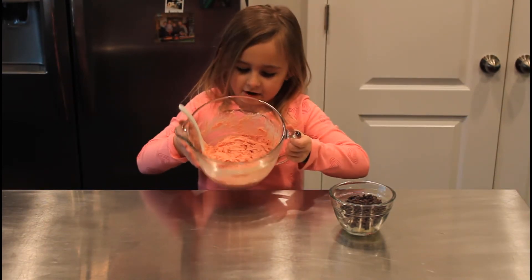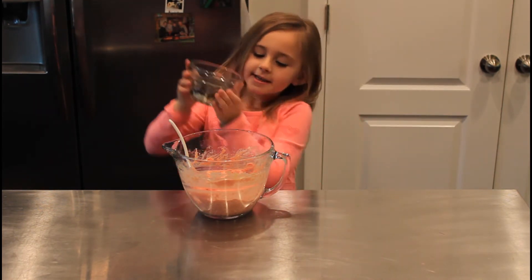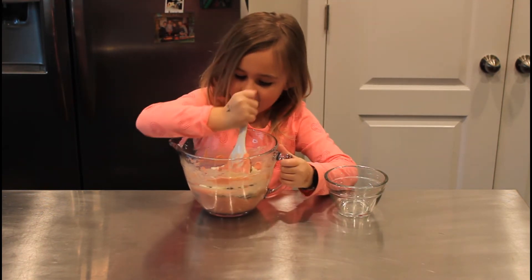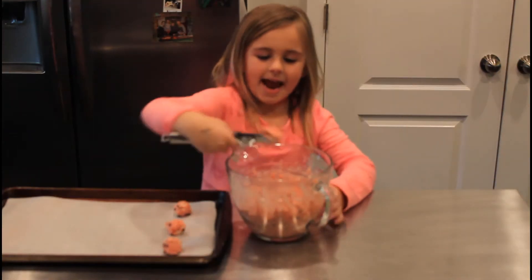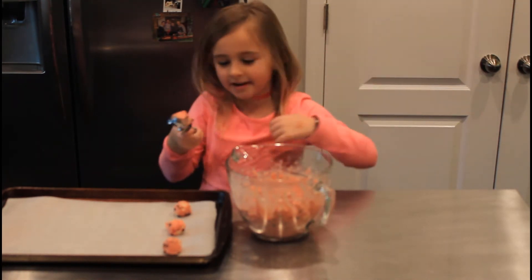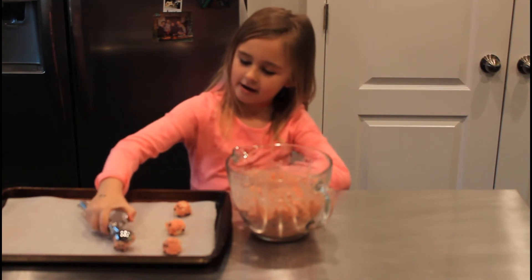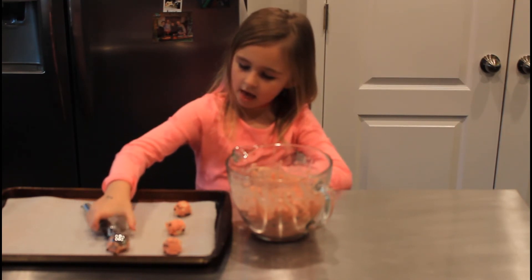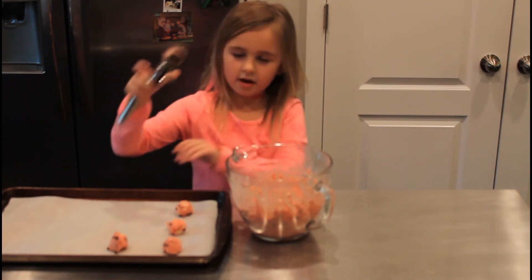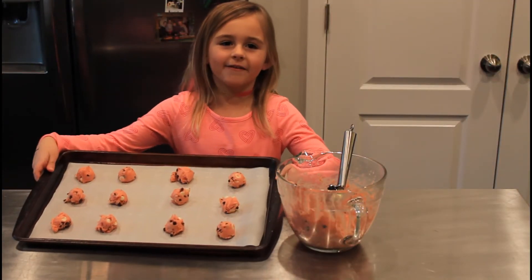Now we've made our dough and now we are going to add the chocolate chips. Let's mix it. Now we've finished pouring all the chocolate chips into our dough. Now we're going to put them on our tray. Now they're ready for the oven.